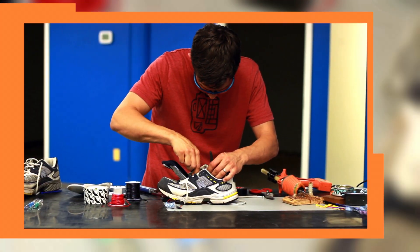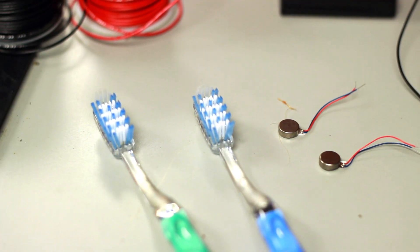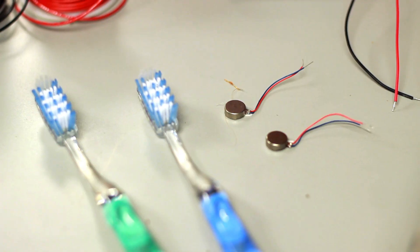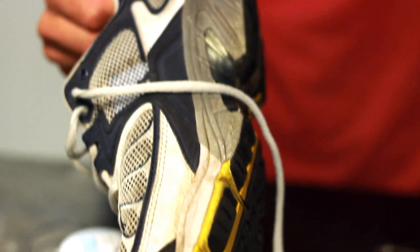Here are the main components we're gonna use: a little battery — there's two AAA sized batteries in this pack — two toothbrush heads, two vibrating motors, and of course the running shoes that we're gonna shake in. And maybe the most important thing: safety glasses.